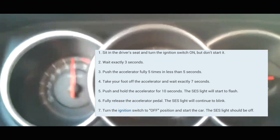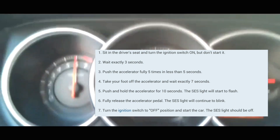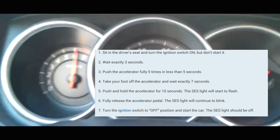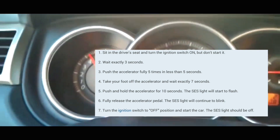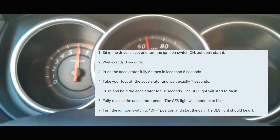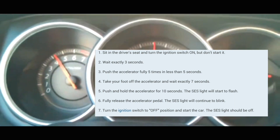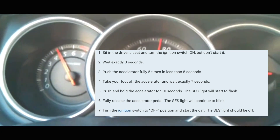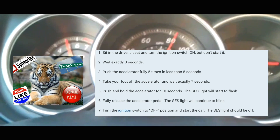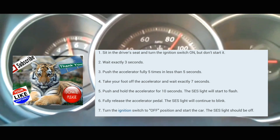And then you're going to wait seven seconds — one thousand, two thousand, three thousand, four thousand, five thousand, six thousand, seven thousand. Now you're going to put your foot on the accelerator and push it down, hold it there for 10 to 14 seconds — one thousand, two thousand, three thousand, four thousand, five thousand, six thousand, seven thousand, eight thousand, nine thousand, ten thousand, eleven thousand, twelve thousand, thirteen thousand, fourteen thousand, fifteen thousand.